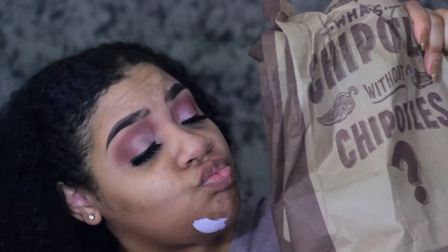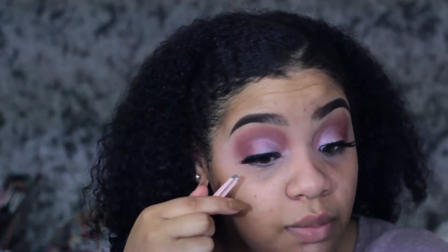I got the Chipotle and I'm ready to eat! Now I'm just going to go ahead and start on my face. I did go ahead and put on my lashes from The Makeup Shack. I'm going to spray my Smashbox primer water to go ahead and refresh my face.